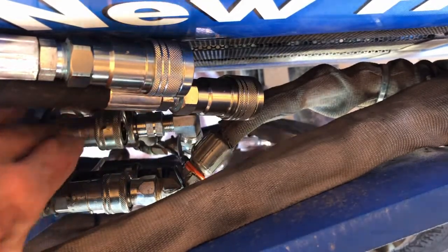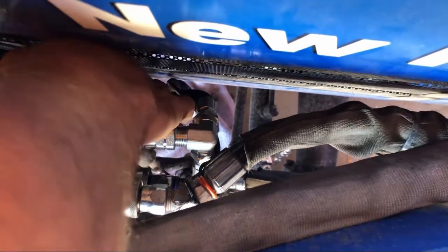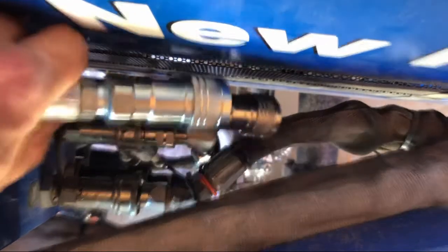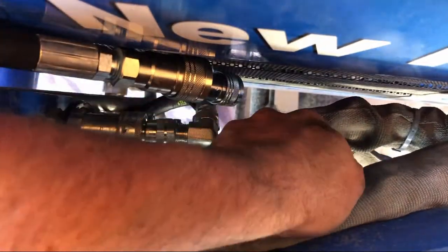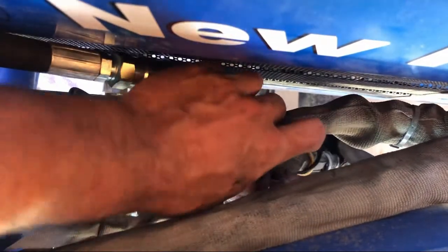The supply lines come up from underneath and connect just that easy. Now I take the female lines out of the switching valve and attach those to the male connections on the loader. That still lets the loader come off, and you'll still have your remote functions.